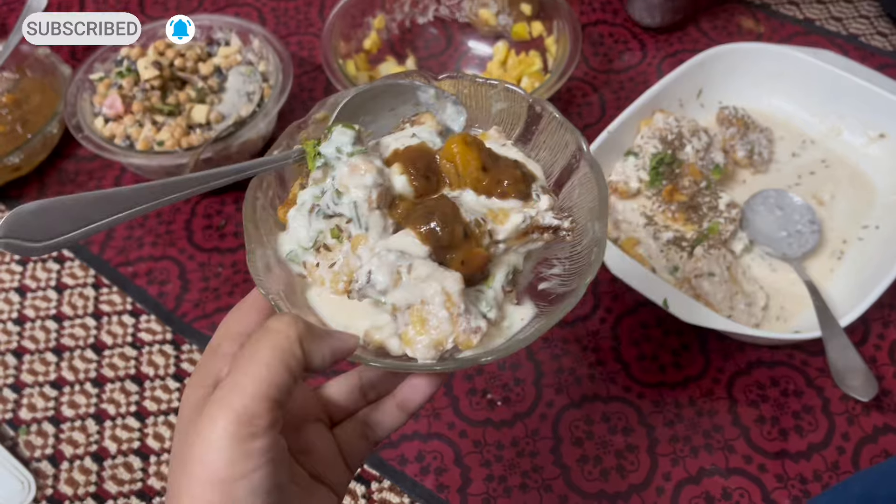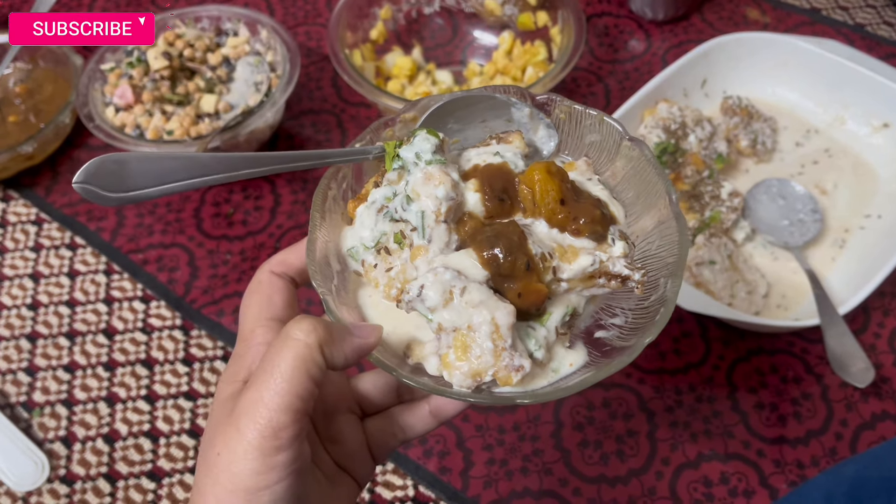It is very fun. So, first of all, I will do the cleansing of my skin. This is a soft touch cleanser.